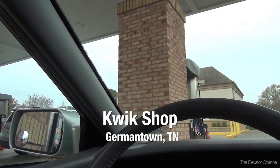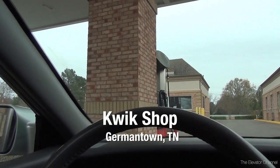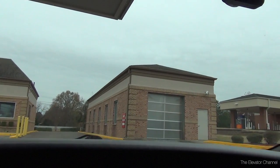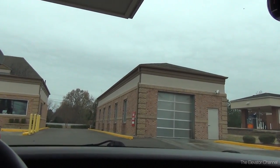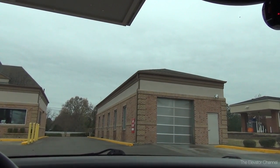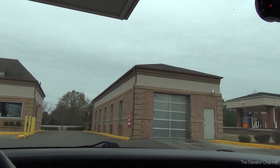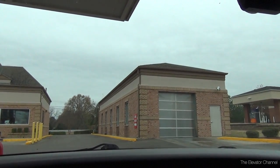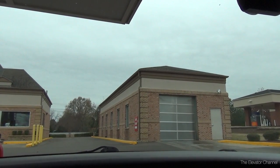Hello everybody. We are here at a Kroger Quick Shop location in Germantown, Tennessee, right outside of Memphis. We're going to check out this tunnel wash that's located here on site. I just bought the ultimate wash at the pump for $11. So let's see what I got.